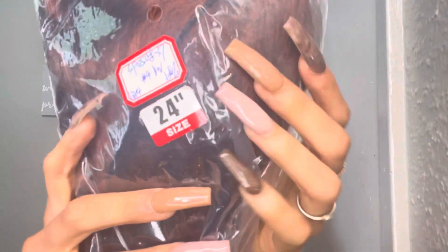The package came with a pack of wig caps as well as a beauty blender, which is awesome because I needed one — so they were right on time. It also came with some details on the front.